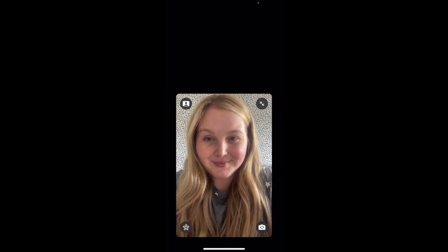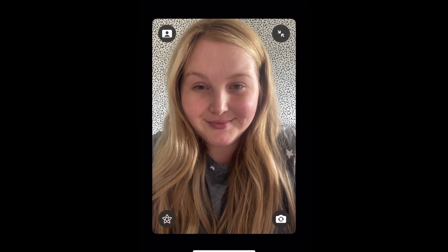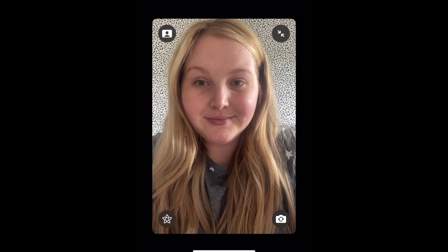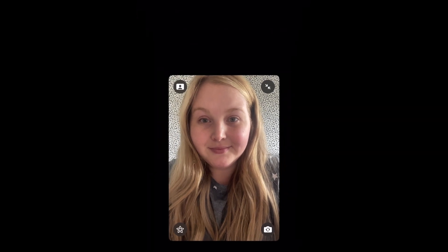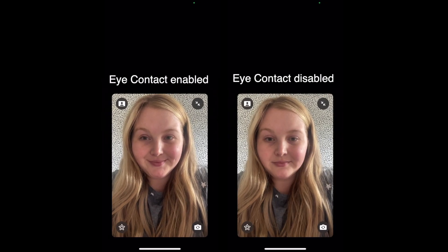Now when you're on a FaceTime call, the eye contact feature will make it look like you're making eye contact with the person you're speaking to, even if you're looking at their face on your screen. This way it appears as if you're looking directly into the camera and makes the other person feel like you're looking at them in person. It feels much more natural than seeing someone looking down at their screen rather than feeling like they're looking at you.